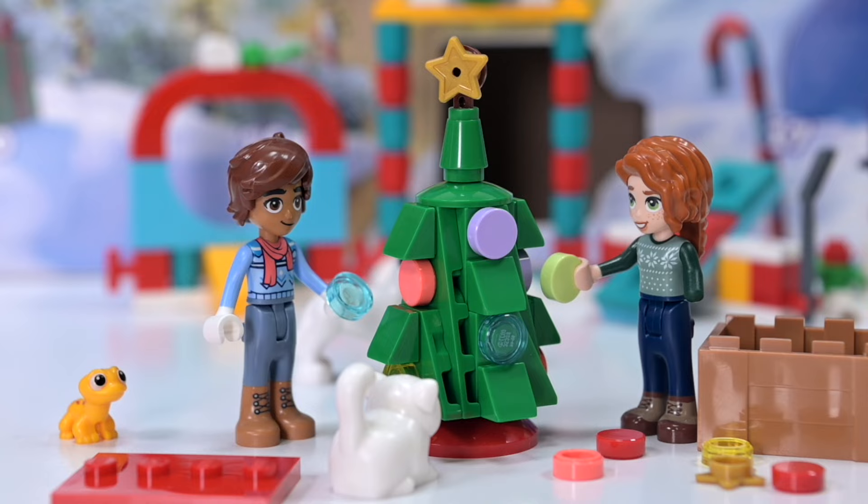I'll see you tomorrow for door number 14. Be here or be square. See you soon. Bye!